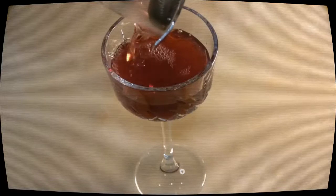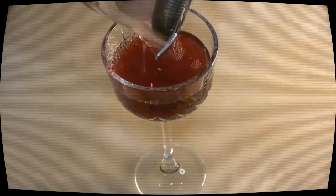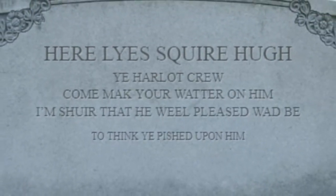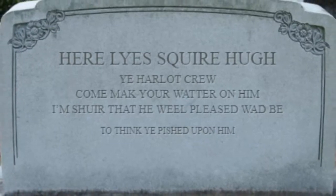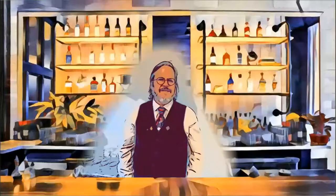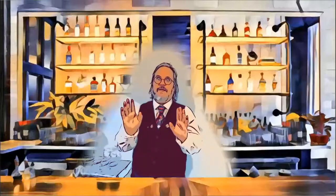Here is your very special Bobby Burns. I can take it! Get it here! I would not have done that. You know what? Under responsible service of alcohol laws, that's you done for the night. Is he dead? He isn't moving. Oh well, as Robert Burns said: Here lies Squire Hugh, ye harlot crew, come make your waters on him. I'm sure that he, well pleased would be, to think he pished upon you. No, no, no — don't actually piss on him, I'd have to clean it up. Take him outside. What happens there? Nothing to do with me.